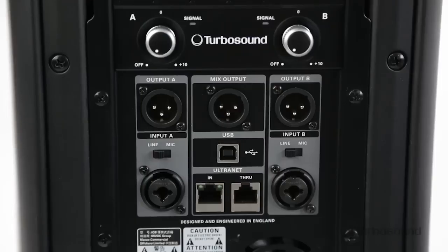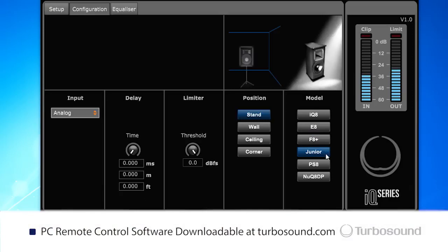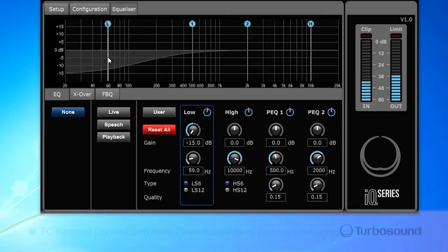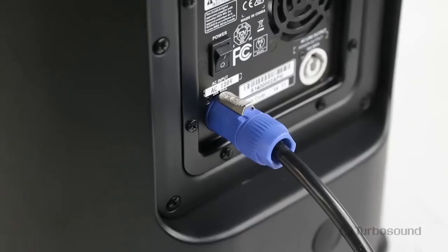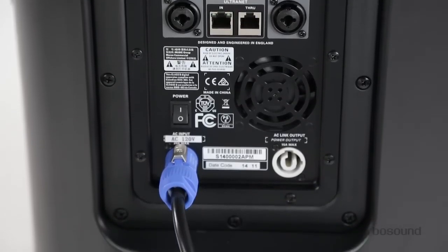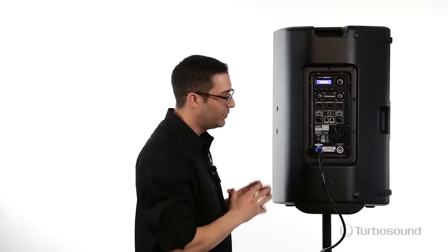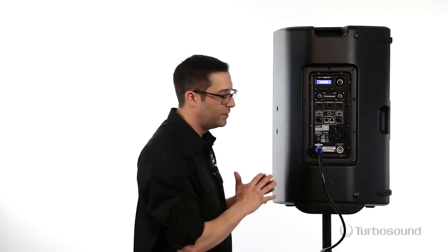Right above that we have the USB port which you can connect to your personal computer and also access all the menu functions as well. Moving on down to the power section, we have a PowerCon connector here which will lock in and never fall out. It also has a link out in the back that you can use to daisy chain power to your existing speakers — a really great option that makes this speaker very versatile.